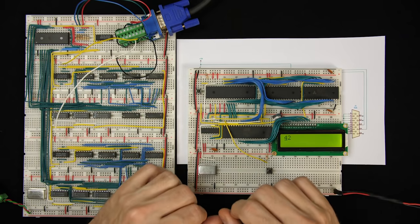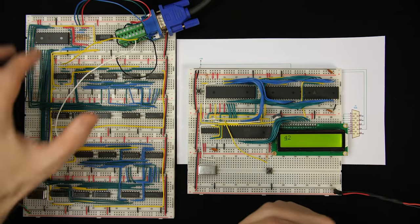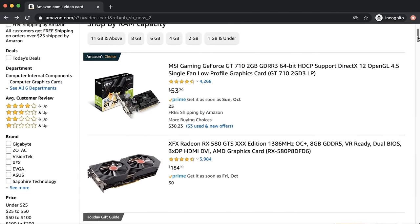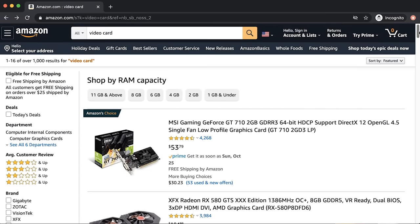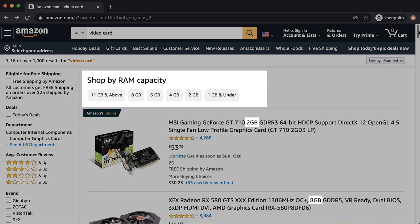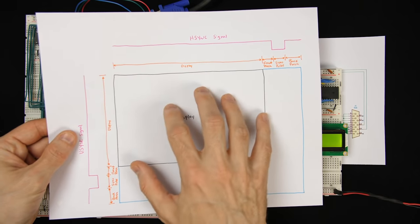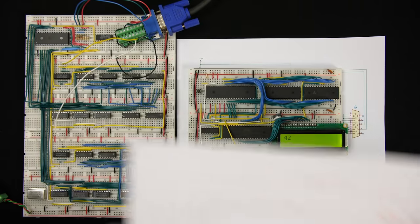We can't change what's in ROM — ROM is read-only. So it seems like what we need to do is swap this ROM out for some RAM. If you ever look at the specs of a modern video card, the manufacturer is very quick to tell you it has so many gigabytes of RAM. Part of that RAM would be for storing what we call the frame buffer.